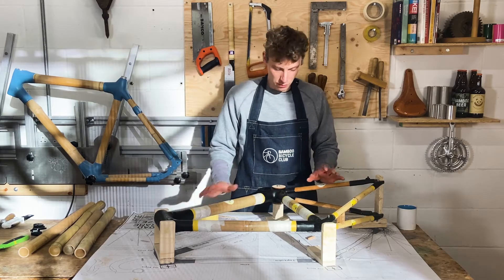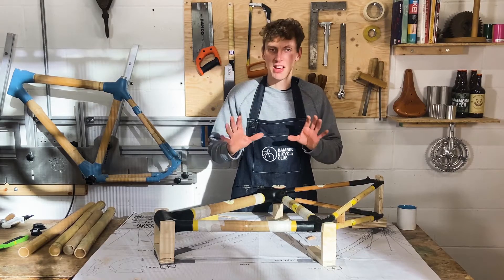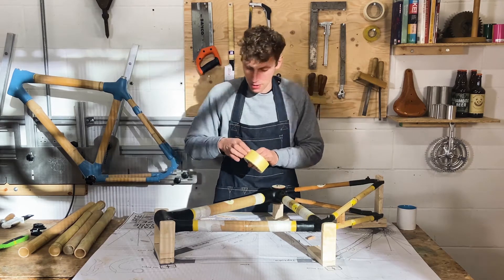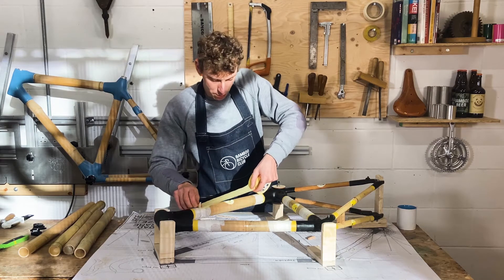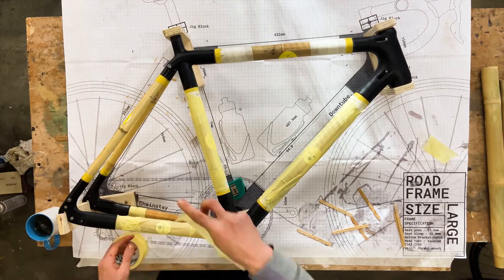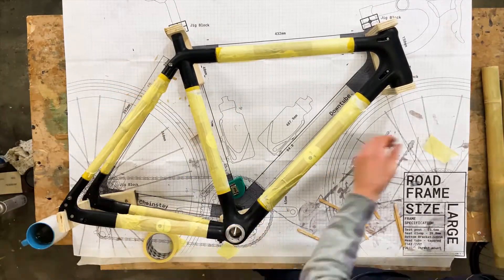The first thing I'm going to do is paint these lugs, so I need to protect the bamboo. If I'm putting paint or any colors on, I want to make sure the bamboo stays natural and the lugs maintain all the color. I'm going to take my masking tape and mask off all the bamboo, protecting all the areas I don't want to cover with paint. I'm trying to cover every area of the frame so it's all protected — the last thing I want is a little patch of paint on the bamboo.